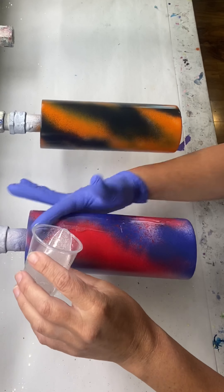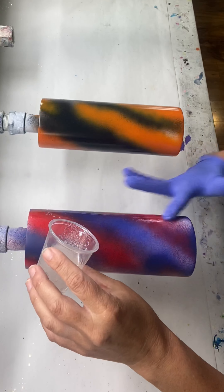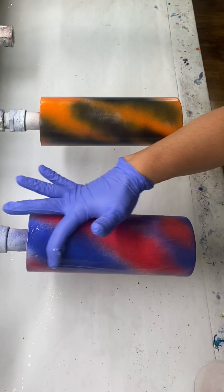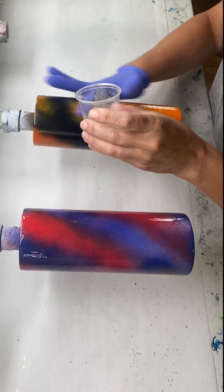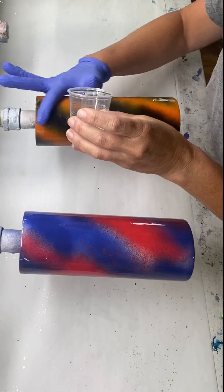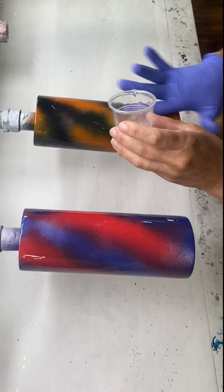Time for glitter, and for this step I like using a fast-setting epoxy. I just love that I can get this down, get my glitter on it, and start everything else in just a few hours. I do put a fairly healthy layer of epoxy down here. I don't want my glitter to float around on top — I really need it to set down for this design.